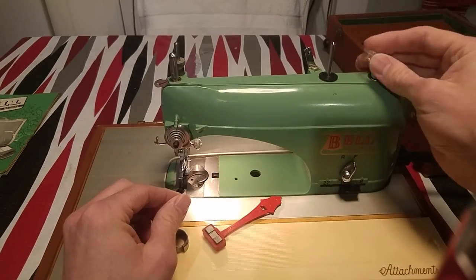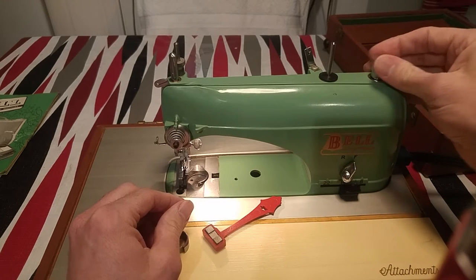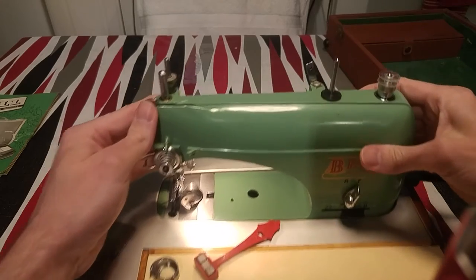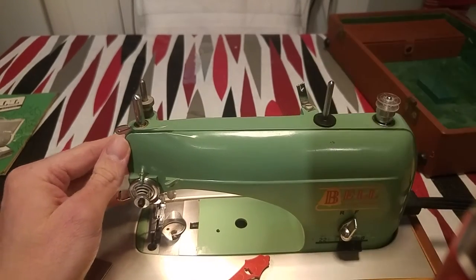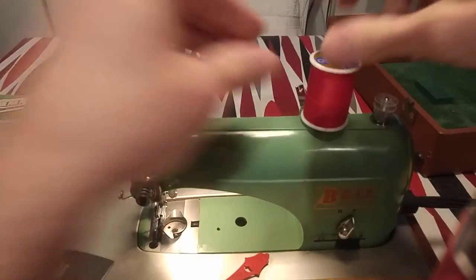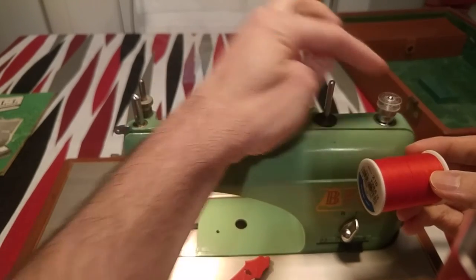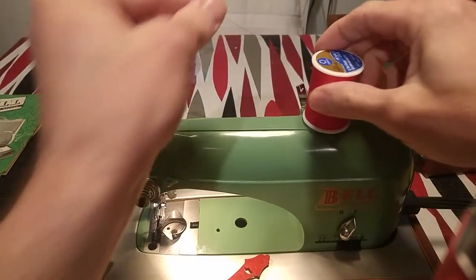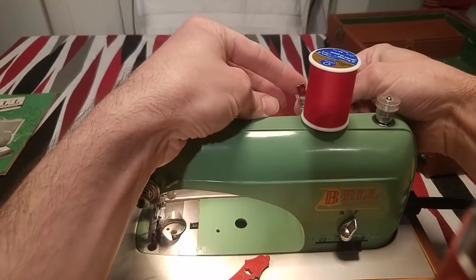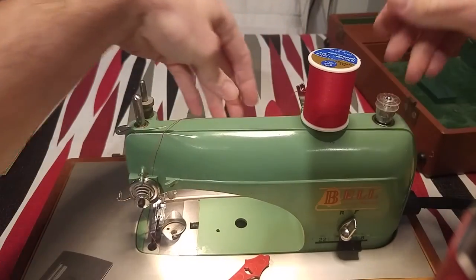Now we're going to put this bobbin on top where the hand wheel is. It doesn't have the loosening mechanism that other machines have. Now I'm going to show you how to wind the bobbin. You put this in here — I'm going to use red so you can see better. You put this in the back where there's a little guard, wind up over here, put this here, and slide it into the hole in the back of the winding. Now we have a little thread.